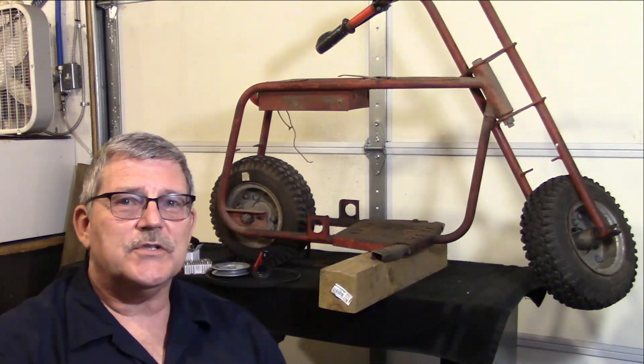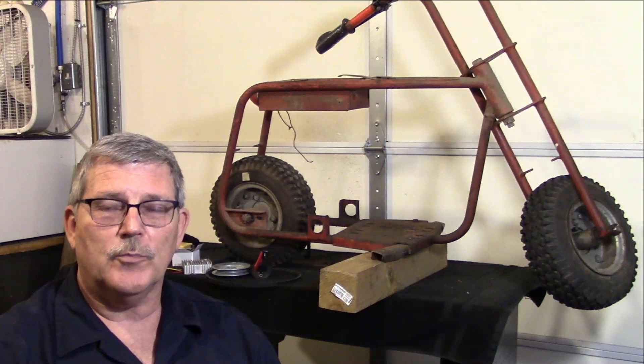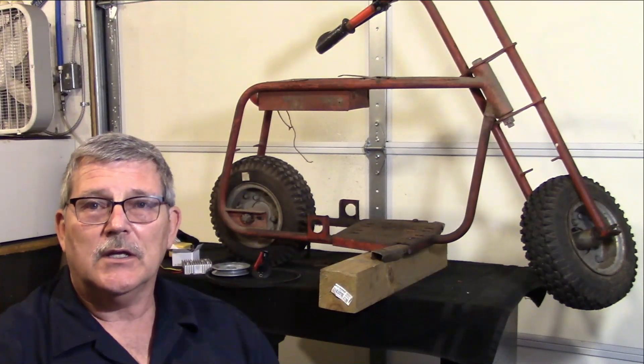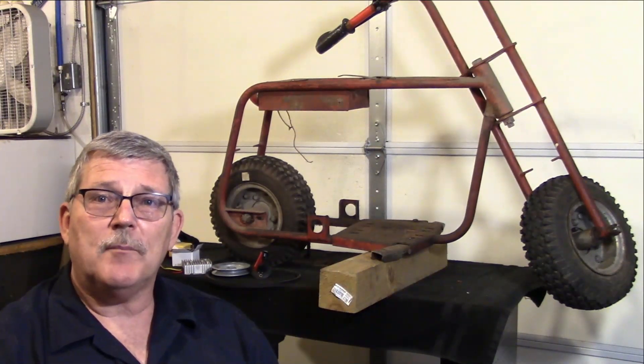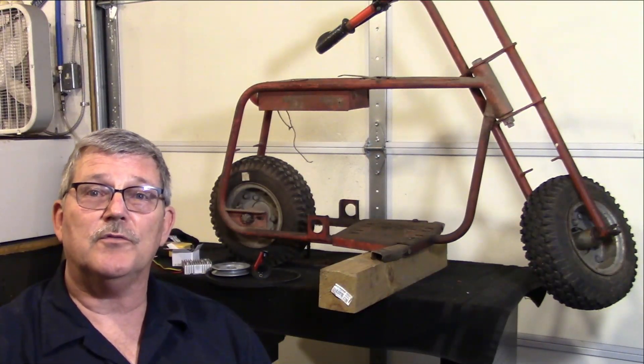Well hello guys, here today on the Rusty Glove Box we were able to get a little mini bike time in — kind of do a little repair, evaluate, and all of that. Got a few of my parts in and I thought I'd just bring you over here and show you what we've done so far. Y'all come on.